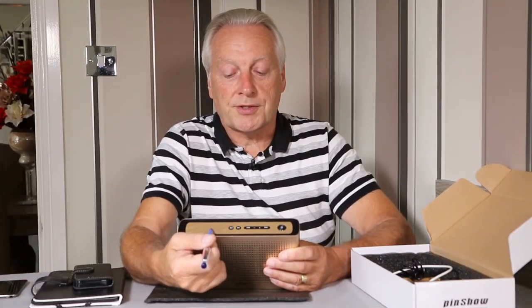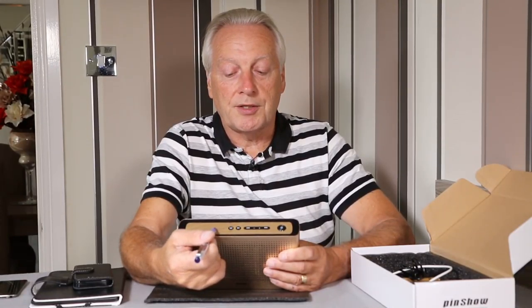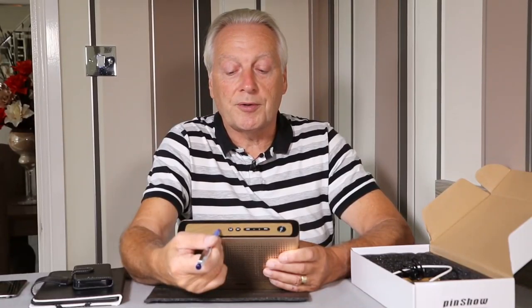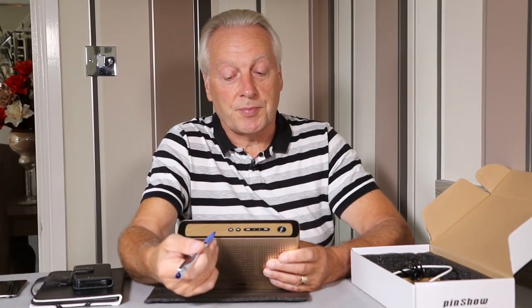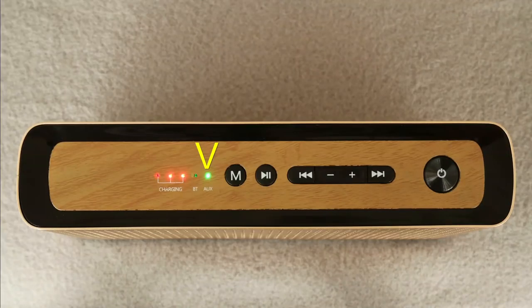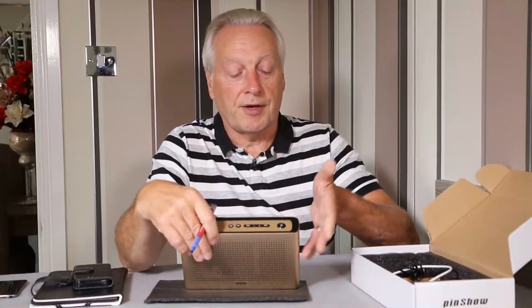On the right-hand side you'll see LEDs indicating the state of charge and a Bluetooth indicator. A rapid flashing means it's in pairing mode, a slow flash means it's paired with your host device, and a green LED indicates you're using the 3.5mm audio input.